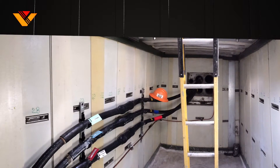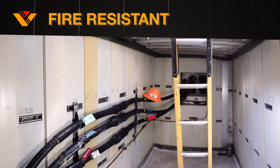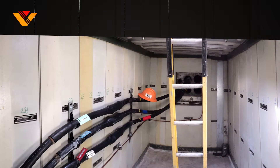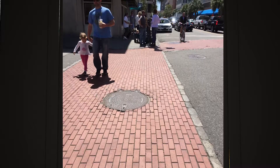In just under a week, your new non-corrosive, water, chemical, and fire-resistant vault has restored the structural integrity and safety to the area, leaving both client and community satisfied.